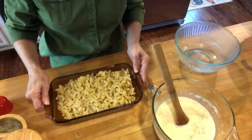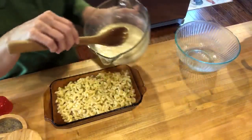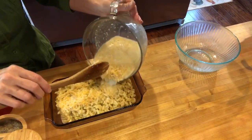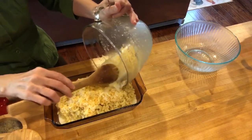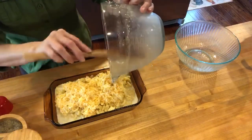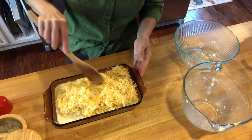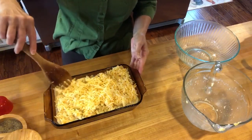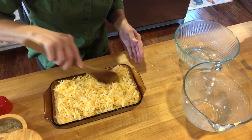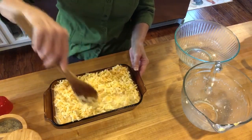Put your halfway-cooked macaroni in the baking dish and then just pour this mixture right on top. Our oven is preheating at 350. It looks like we've got a lot of cheese on here — we may not need that extra cheese, but of course you can't go wrong. I like to just kind of mix this up.